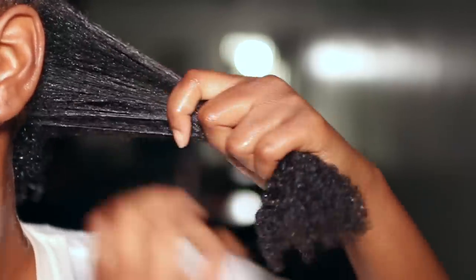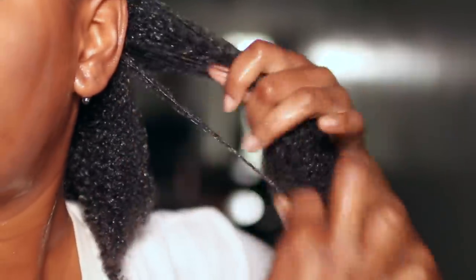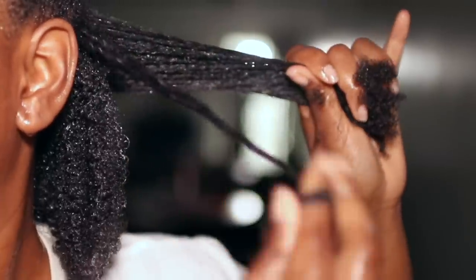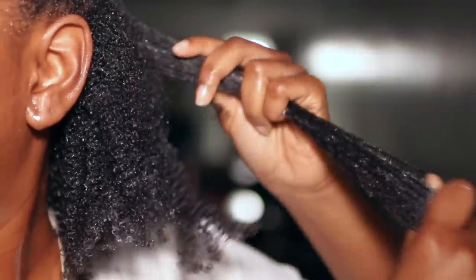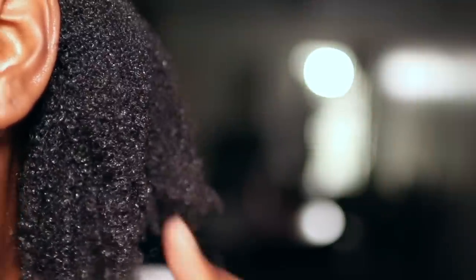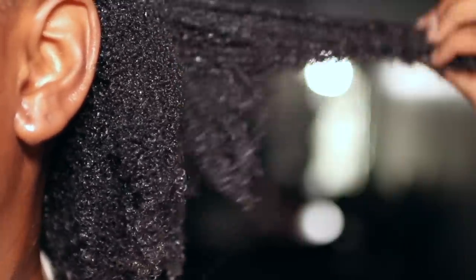It's very shiny — hello, curls! I'm going to try to do whatever people be doing on the internet with wash and goes, but I know it's best to do this in the shower. I have the gel all throughout this section. This is what we're looking like right now — shine on a thousand. I'm going to go finish my hair and come back.